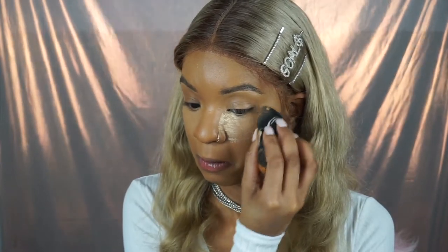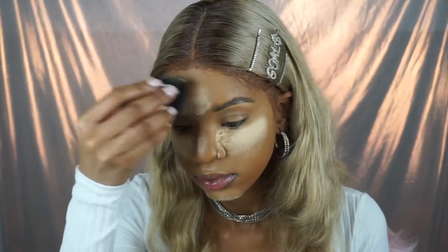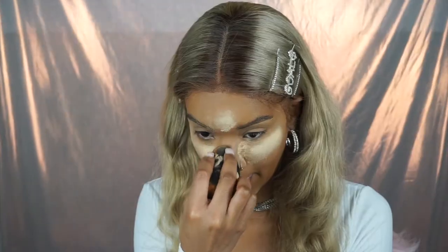Now we're baking — setting under the eyes. I look up to make sure I'm really getting right under my eyes, and you want an even layer of setting powder so it looks really smooth. You don't have to bake if you don't want to. I bake because I have really oily skin, so I have to. Just let it sit, then dust it off.